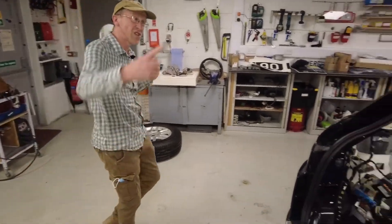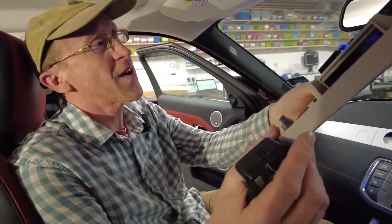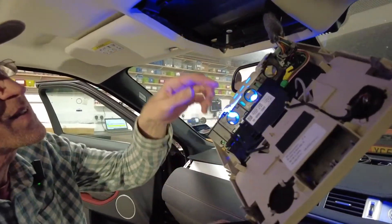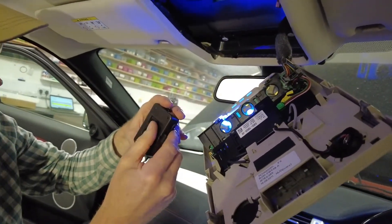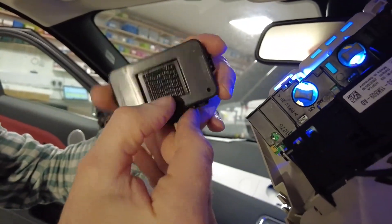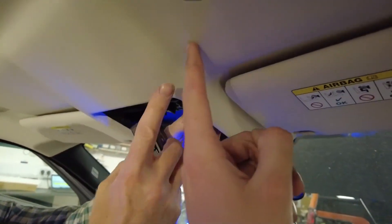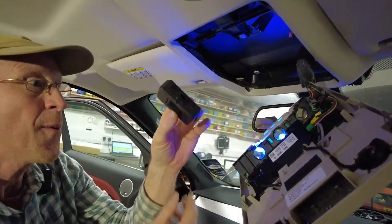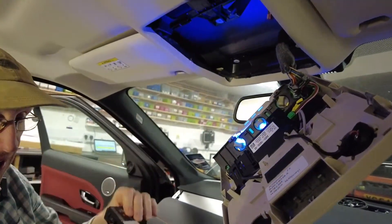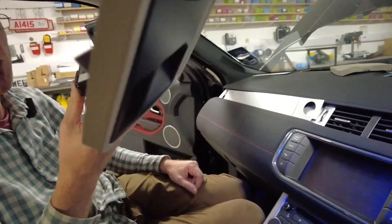Here we are in the front of the car. This is the overhead module, and next to it is the radio receiver module — it's held in with super industrial velcro and a sticky foam pad, and it plugs into the wire there. It's located here because it can easily detect whether the key is in the front. On the L494, it's actually in the boot.